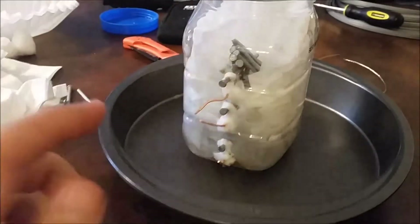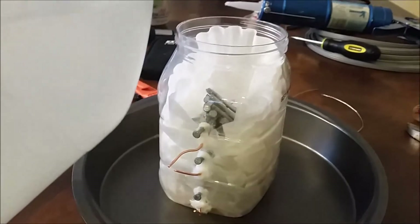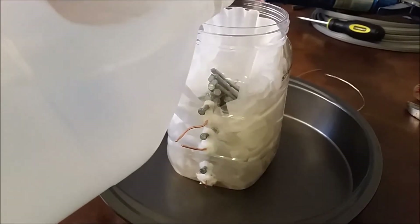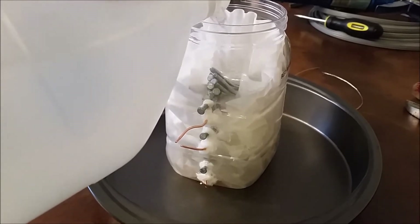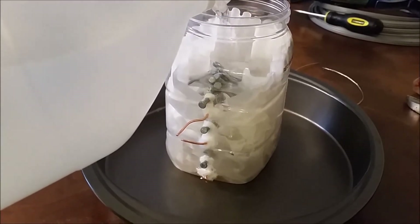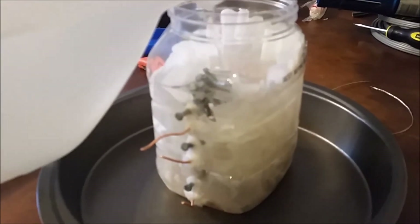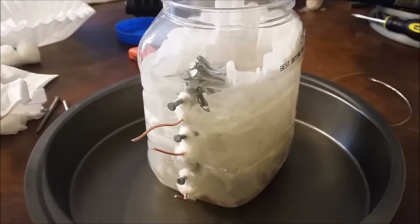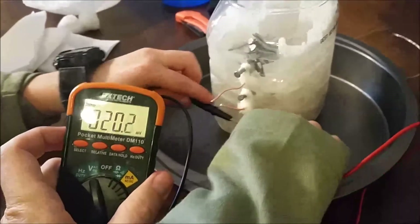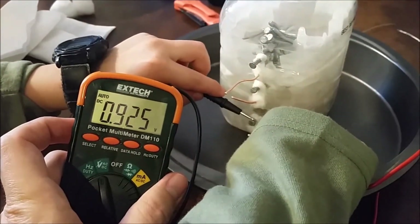Use the hair dryer. Dump the vinegar — dump it, don't spill it, and don't drink it either. That vinegar is going to mess up the system. Do a voltage reading. 0.9 volts again. More 0.9.